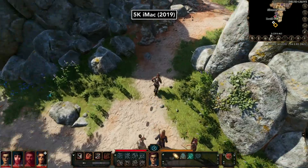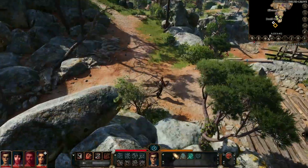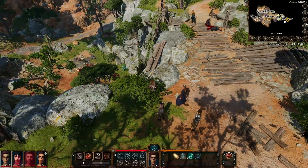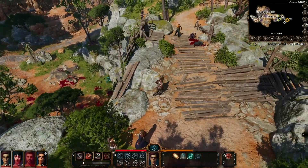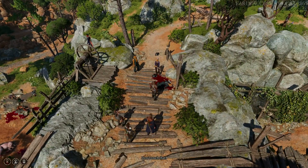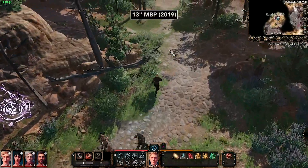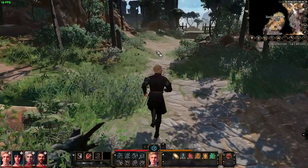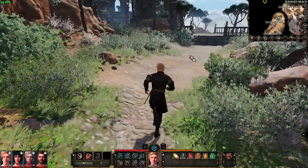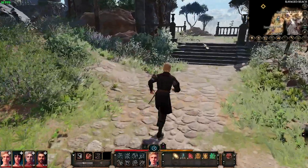Before Apple M1, Baldur's Gate 3 required a Mac with a 4GB or better dedicated graphics card to run well. You would never get this game to run on an Intel MacBook Air or a Mac Mini, and while it's supported on 13-inch MacBook Pros back to 2018, those Intel machines really struggled to play the game even at 720p and the lowest quality preset.